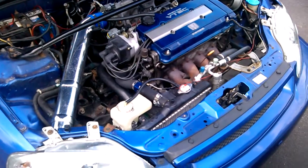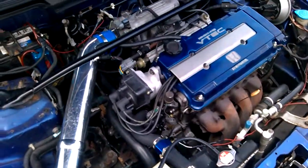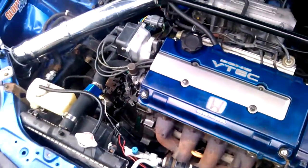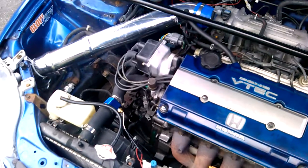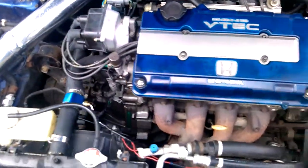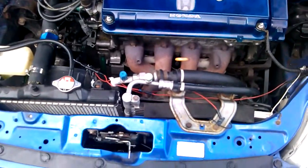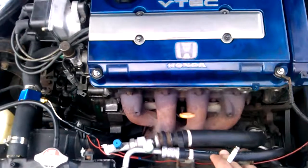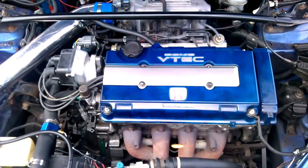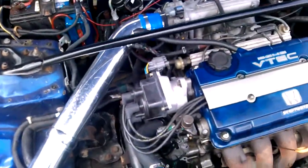It's going to come with a turbo timer, a boost controller, and a fuel pressure regulator. The exhaust manifold coming with the turbo kit is a ram horn exhaust manifold. Ram horn exhaust manifolds are good with turbos — they increase throttle response and reduce turbo lag, with a lot of benefits.